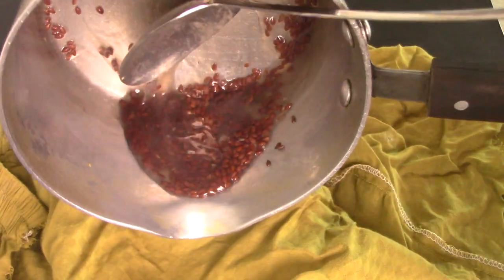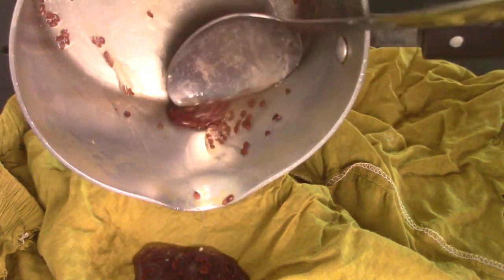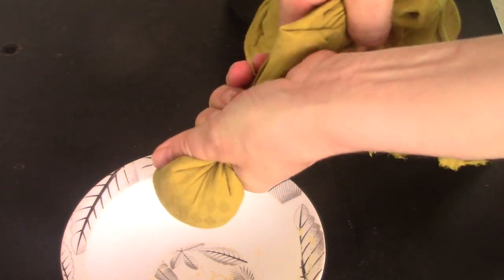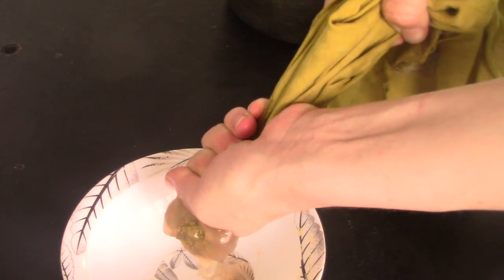Now that we have our gel, we've got to let that cool down a bit and then we're going to strain it. This is probably the messiest part, but it's well worth it. I just use any cloth to strain out the flaxseed gel. This gel is amazing and super great for your skin — you can even use it by itself, but we're going to make an even better moisturizer with it.